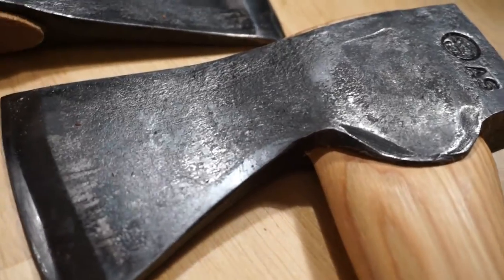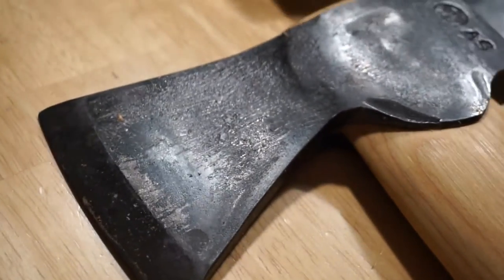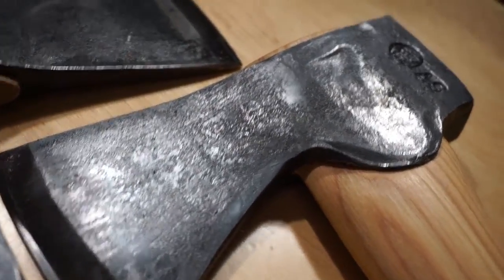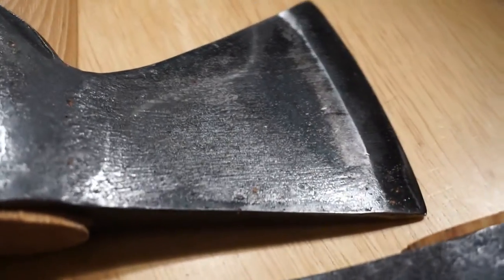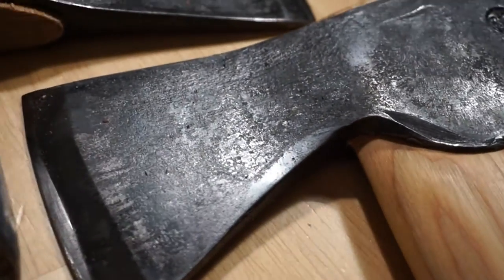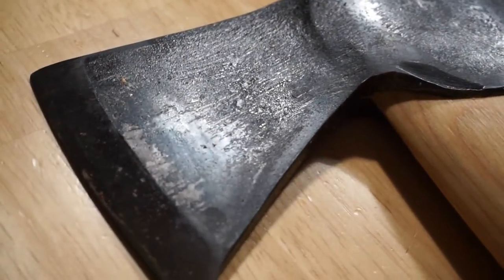When you look at the overall finish, it's extremely similar from copy to copy — nice horizontal lines. It's not exactly like a brush finish, but it has a pretty cool rustic look, that's for sure.